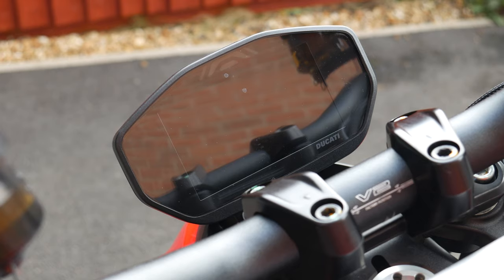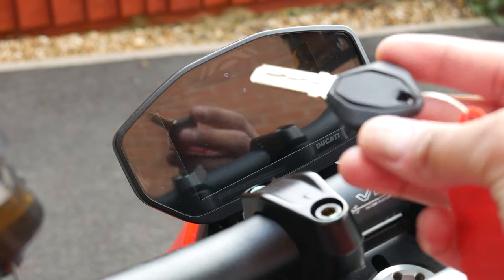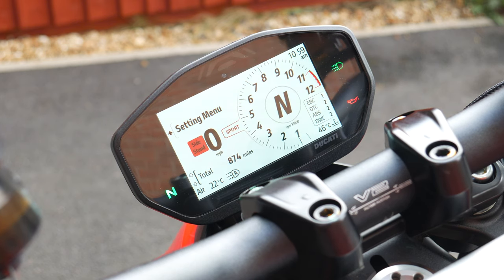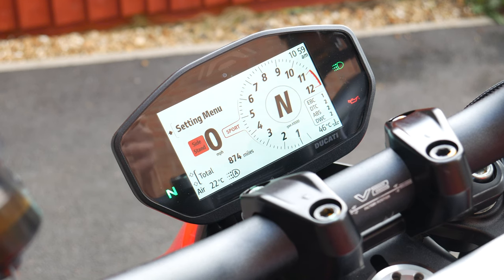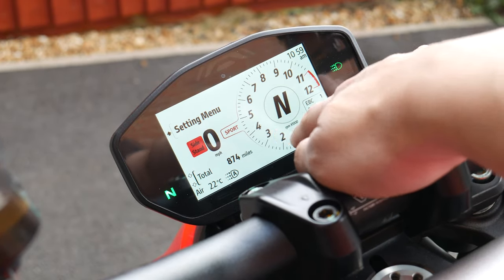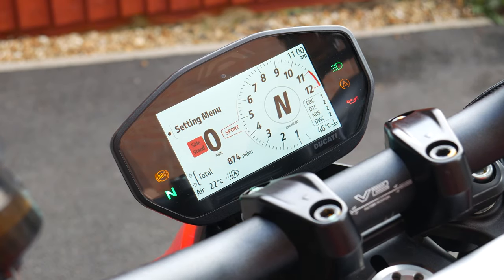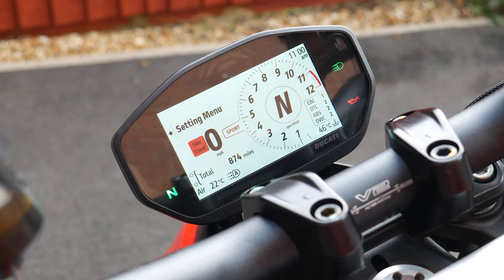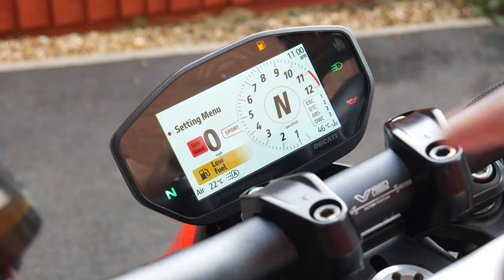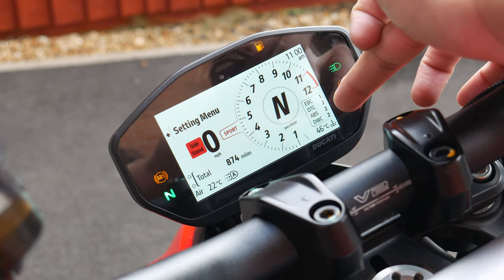Looking at the infotainment — this is your display screen. It's not a keyless system like you see on some Multistradas and Diavals; you have to use a key. You get greeted with the Ducati logo and a start-up animation, which is nice. It's a very race-focused display — quite minimal looking. You've got the rev counter, gear indicator, and miles per hour reading. What's annoying is there's no fuel gauge or fuel range option on the dash — all it does is tell you that you've got low fuel or you're on reserve.